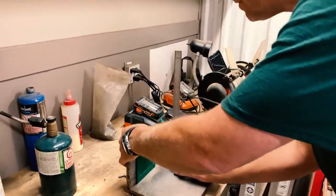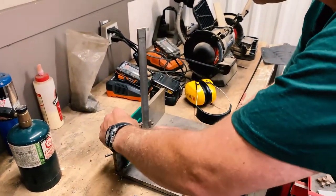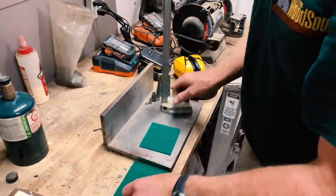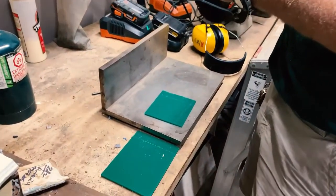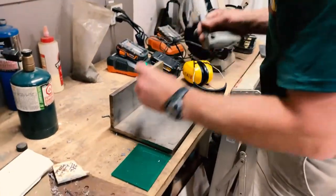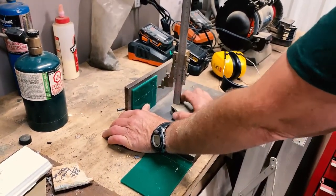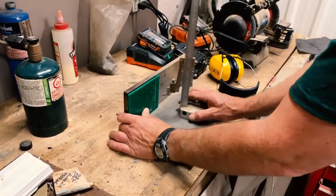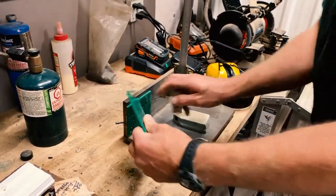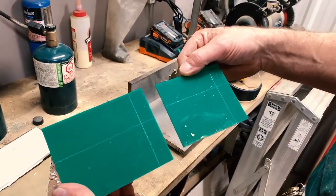We're putting a score mark at 20 millimeters up from the edge on both of them, and then we put a horizontal baseline on at a fixed point for all of our profiles. So now we have two templates that are marked axial constant and ready for tracing.